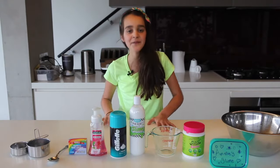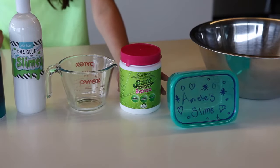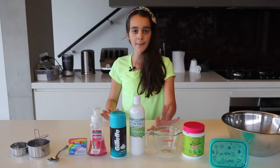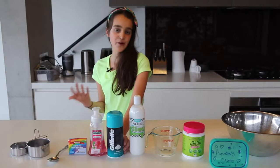The ingredients are borax — in place of borax you can use eye contact solution or washing detergent. If you're going to go with the borax method, you're going to need a mug full of hot water. You're also going to need some PVA glue.